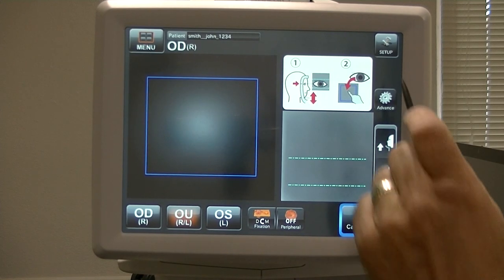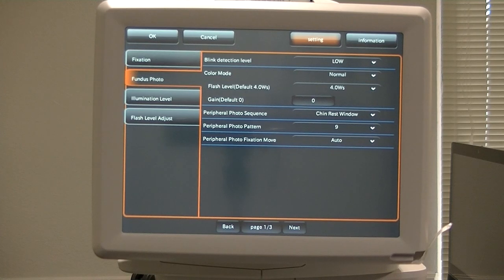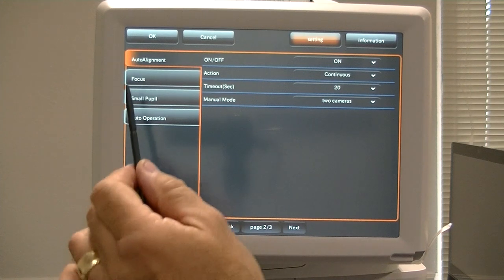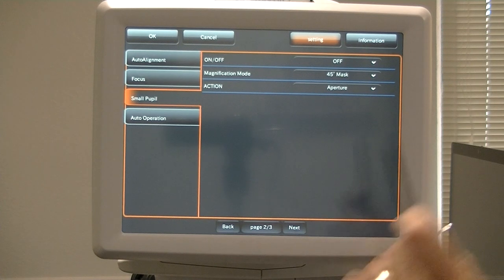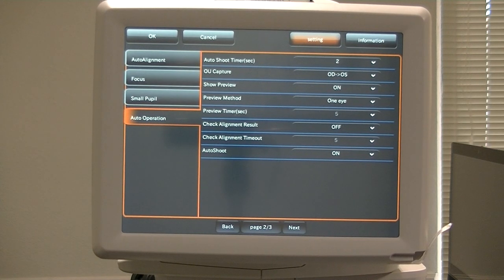Basically that's all there really is for the setup menus. Let's go over these setup menus again. For the standard one without holding down for five seconds, it's three pages. Page one has the different selections for Fixation, Fundus Photo, Illumination, and Flash. Page two has the different selections you can take.